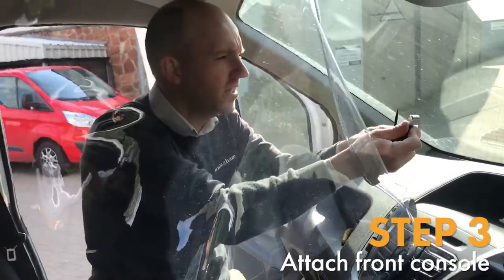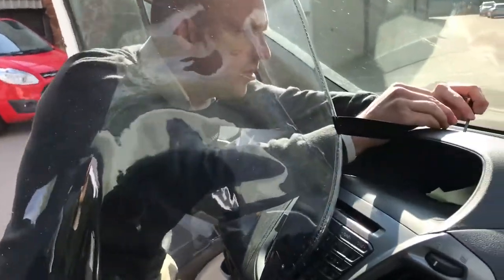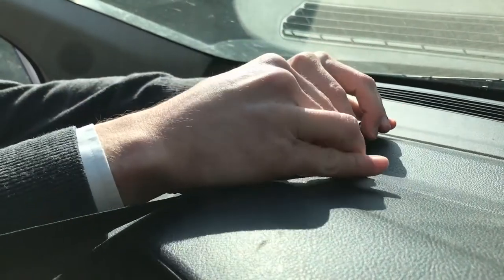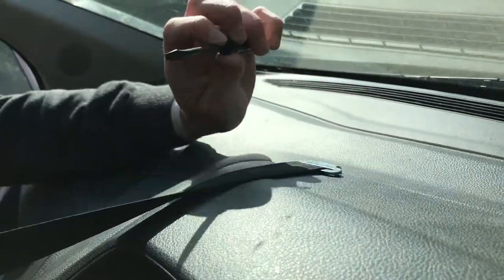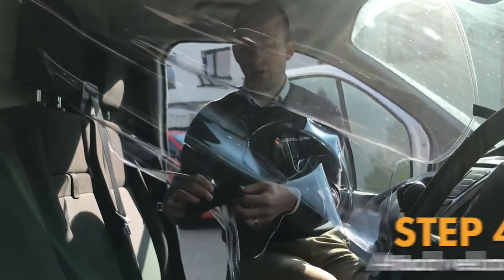Third step: grab this hook with your right hand and your flathead screwdriver with the left hand. Just go in lightly here, lift up the recess ever so slightly, and slip in the hook very easily.